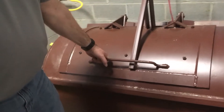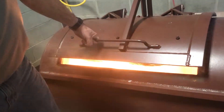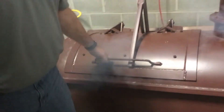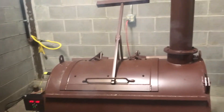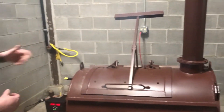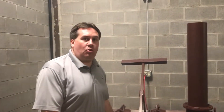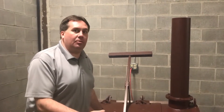Now, as it's burning, you're going to get some good yellow flame in there. You're not supposed to open the door while it's operating because you can cause damage and harm to yourself. That's just to show you what the flame is going to look like — you have a large flame inside the unit as it's operating.